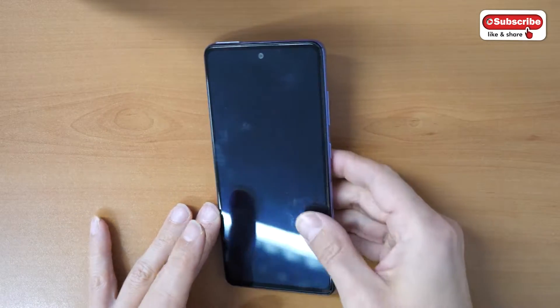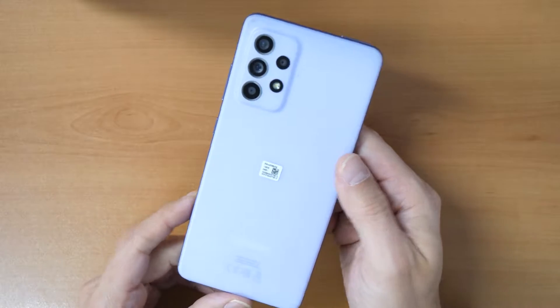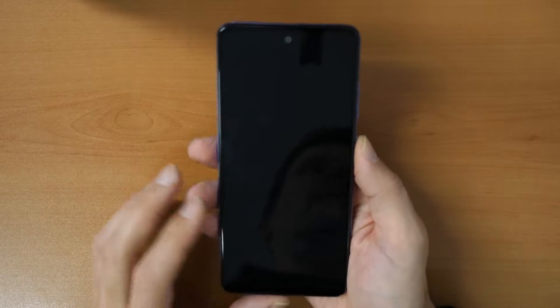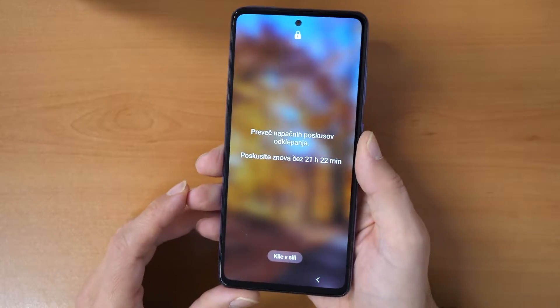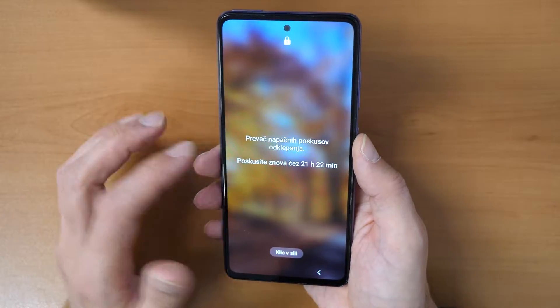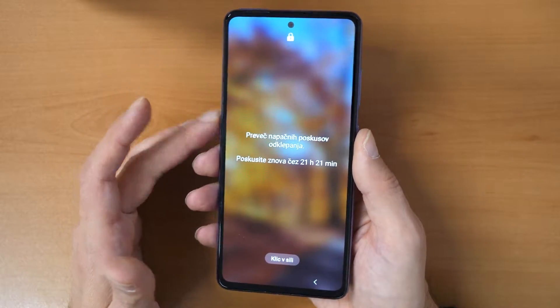Hey, welcome to a new video tutorial by Crockfix. What we have here today is a Samsung Galaxy A52 smartphone and we forgot the passcode. We don't know the screen unlock code, we don't know the pin number, and we don't know the password. We can't get into the phone.